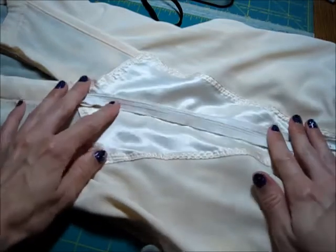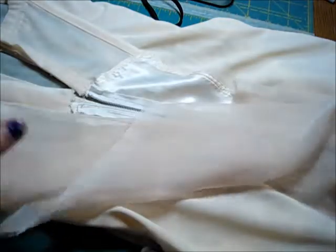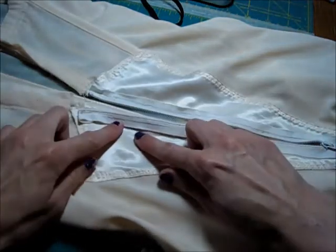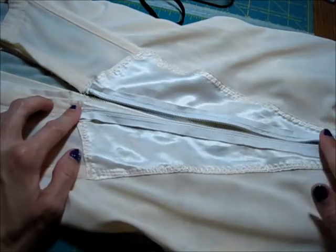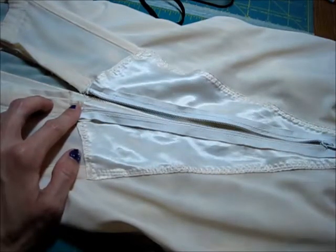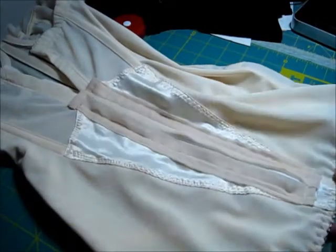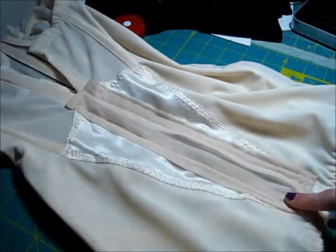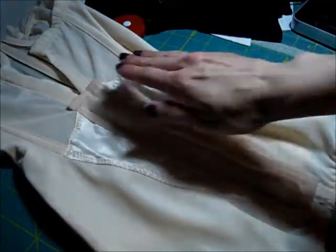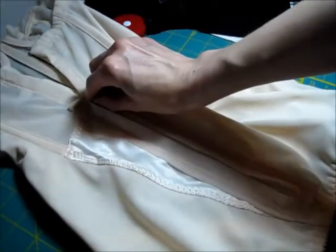Next I'm going to take some extra fabric and just make a sort of lapped covering over the zipper. I finished putting the fabric over the zipper so now it's pretty much covered and will be less noticeable hopefully underneath an outfit, and it is functional.